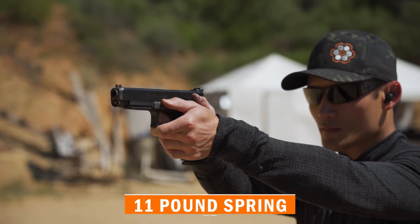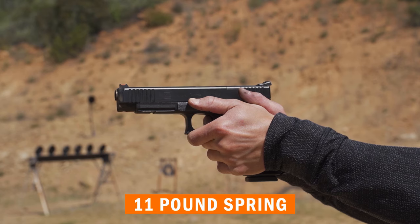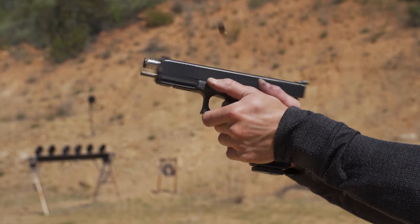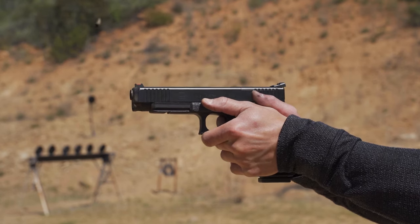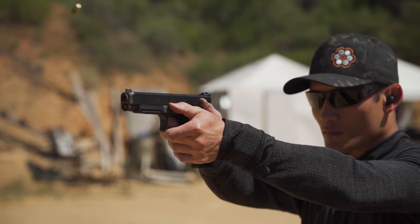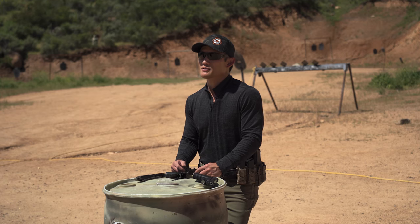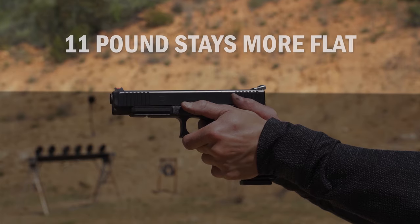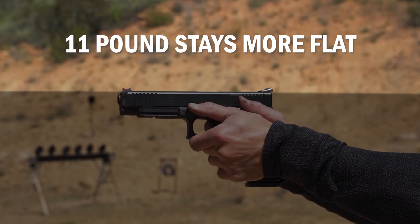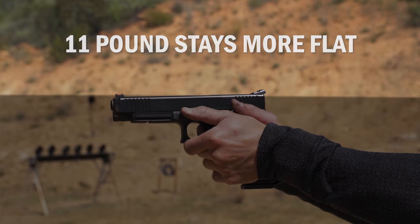To demonstrate, here I am shooting a few shots with the 11 pound recoil spring using my Glock 34. You'll see that after the shot breaks, the muzzle moves up, which is normal, but when it comes back down, you'll see it actually stays pretty flat. The muzzle doesn't move down toward the ground and make it hard to get my sights on target.